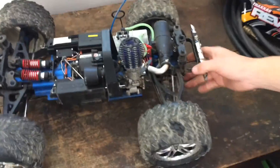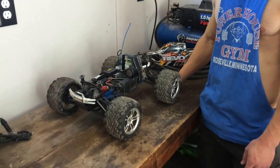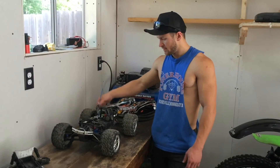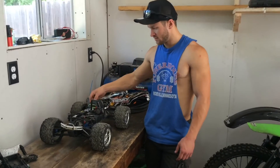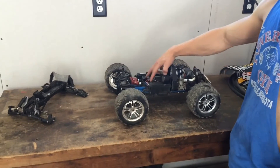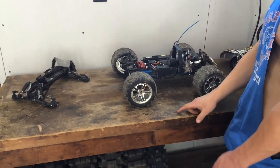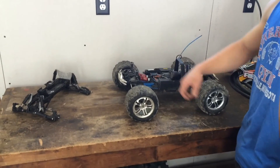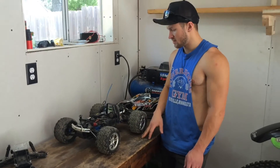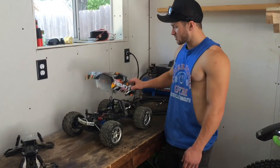It runs very well and it's fun to drive. There are things that just need to be upgraded though. Little things got to be buttoned together — like this exhaust keeps falling off, so I've got to fix that. Eventually I'll upgrade the servos, upgrade the shocks, upgrade the tires to the 17mm platform. Also this shock tower is broken so I've got to fix that. Just little tiny things, nothing that needs to be fixed in order for it to run, but eventually.